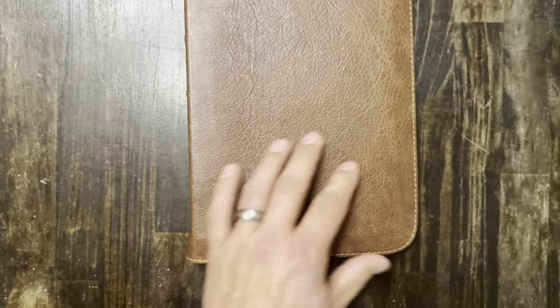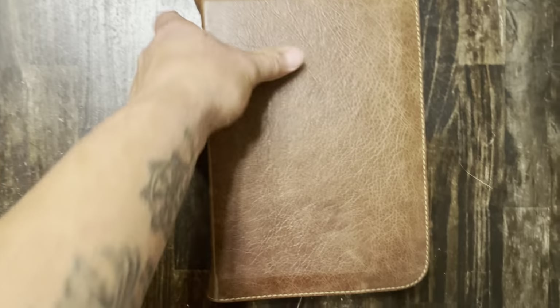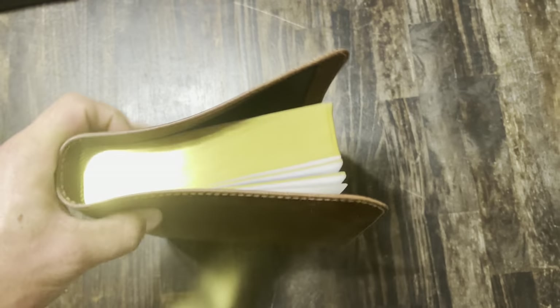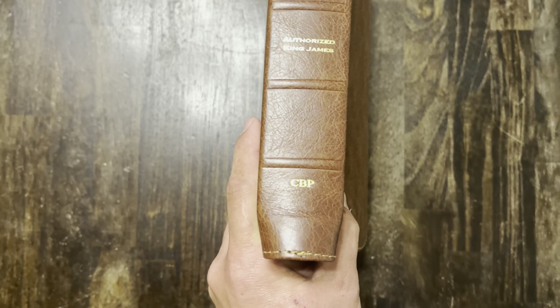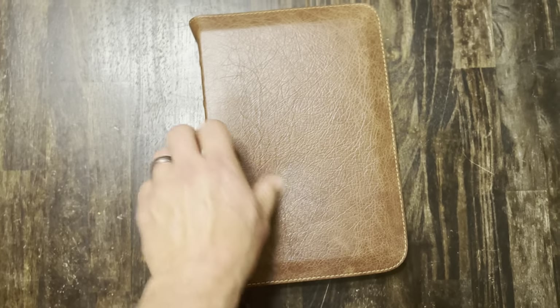Super grainy, nice texture, really durable. It is a full yap — it does touch on the top and on the side and the bottom. It is a full yap Bible, perimeter stitched, with raised hubs. It reads: Holy Bible, Authorized King James, Church Bible Publishers.